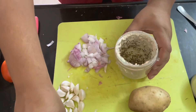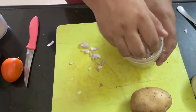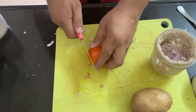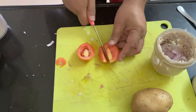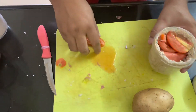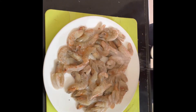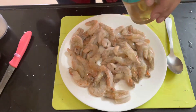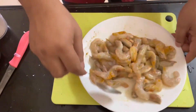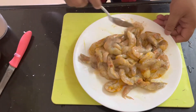Now you have to put garlic, onion, and one tomato — all of these will be ground well. Now the clean prawns just need to be marinated with salt and a little bit of turmeric, and this will be sautéed and fried.